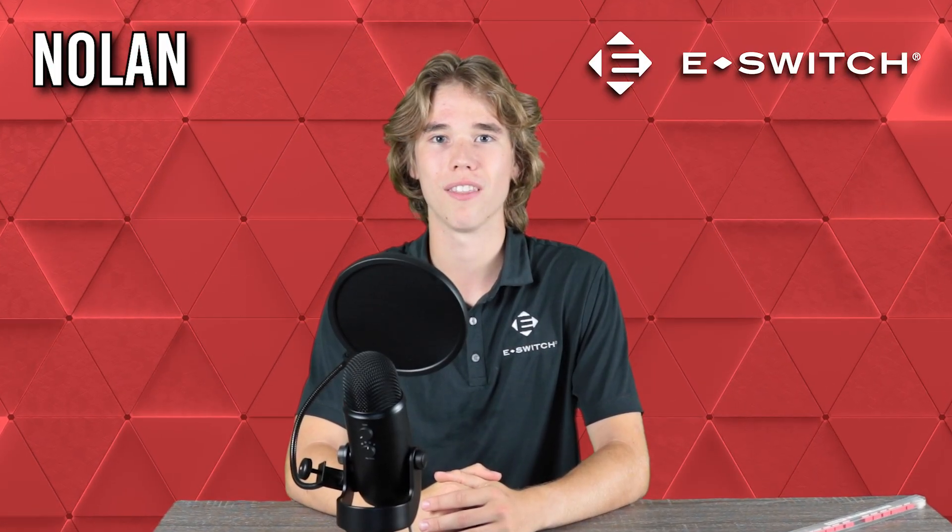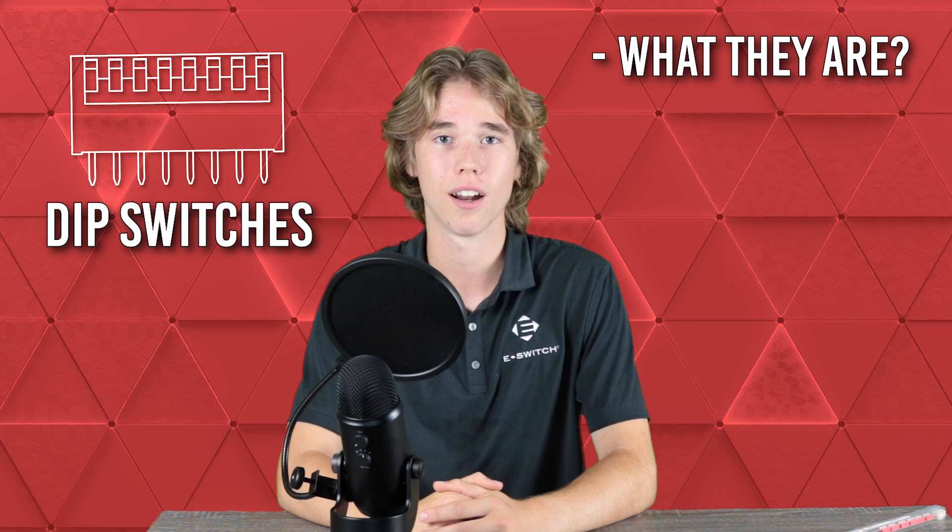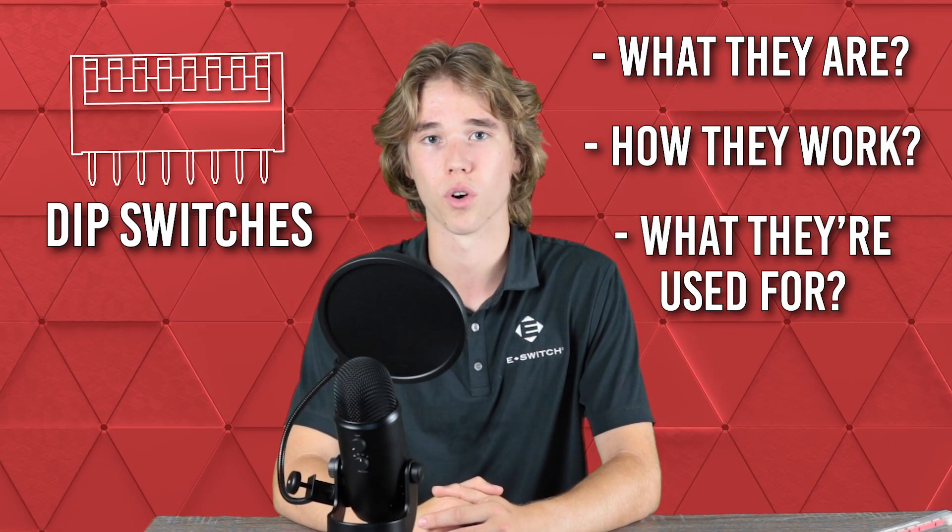Hi, I'm Nolan with eSwitch, and in this video I'll provide you with a basic introduction to DIP switches, including what they are, how they work, and what they're used for.